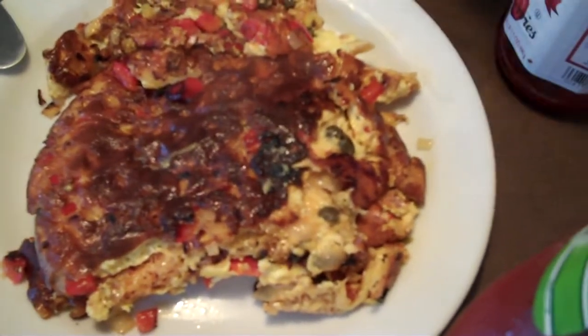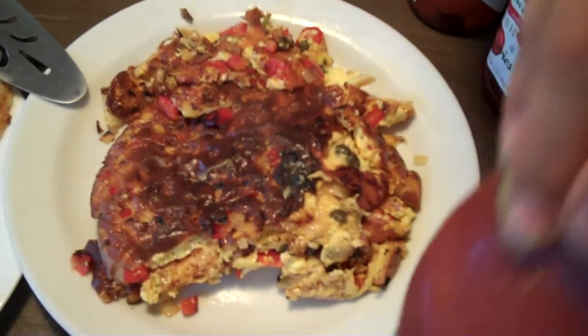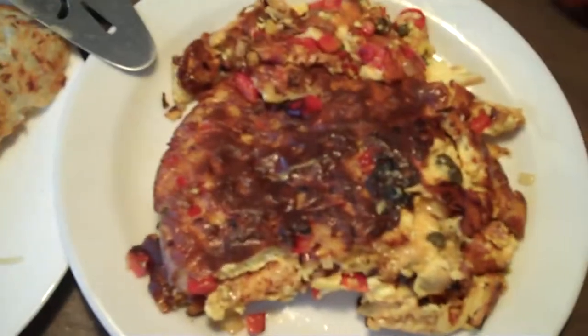And here is the finished product — the omelet that didn't get entirely flipped, but it cooked really well there.